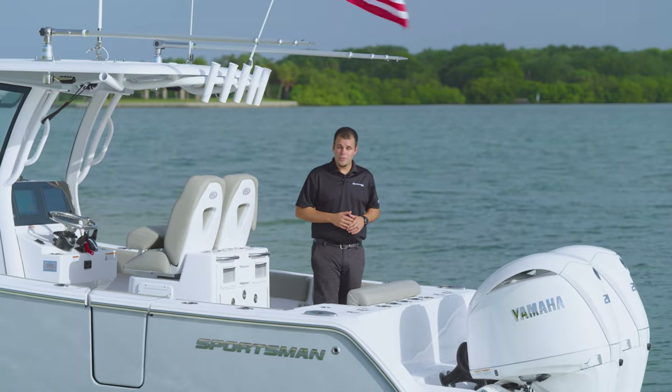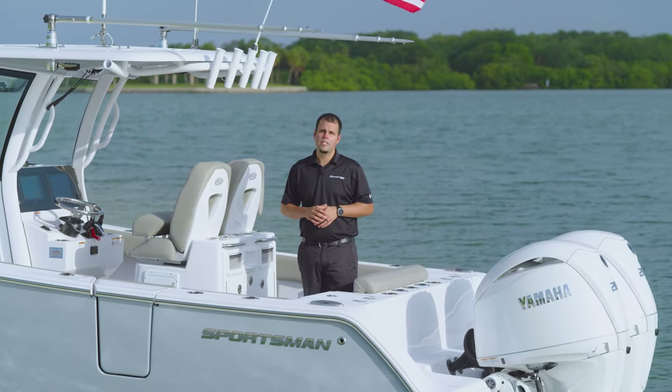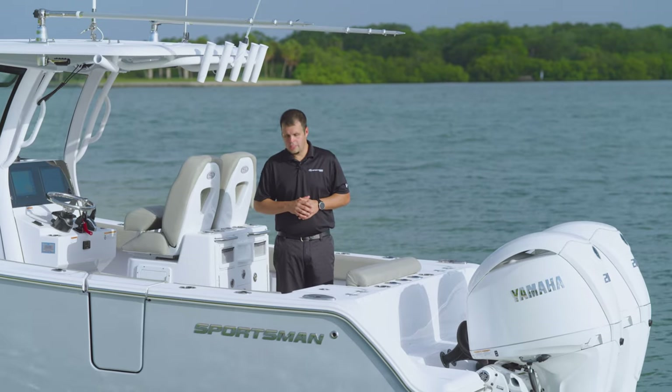The cockpit of the Open Series is known for its fishing features, with dual aquarium livewells that give you a clean yacht-style look and make it super easy to keep an eye on your baits.